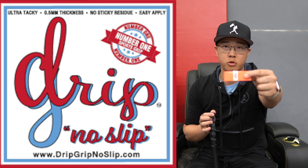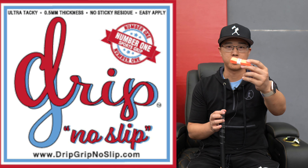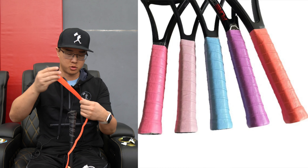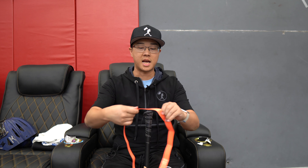What up guys, shout out to Grip Drip for the batting grips. Best way I can describe this is that it feels like a tennis grip, and I'm sure it is very similar.